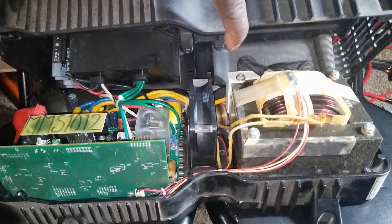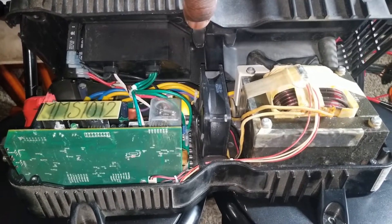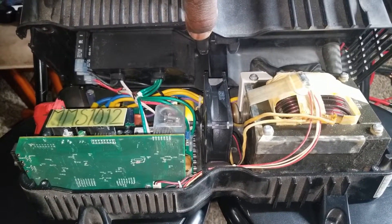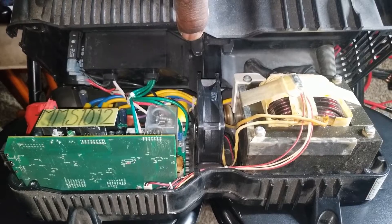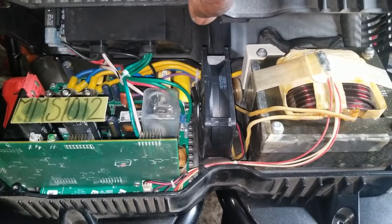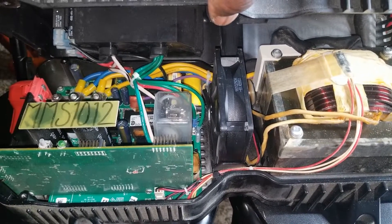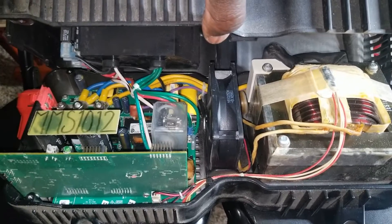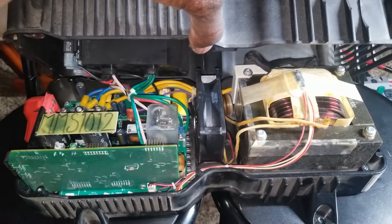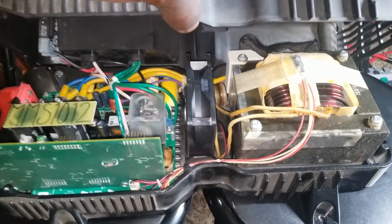The transformer is huge. This is the inside of the Magnum MMS-1012 pure sine wave inverter charger. If you've never seen inside or you've been skeptical about these inverters, this should put that skepticism to rest. For a small unit, it's way better than other high-frequency inverters — this guy can tolerate a lot.